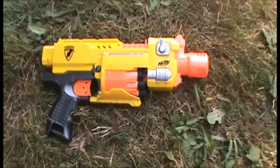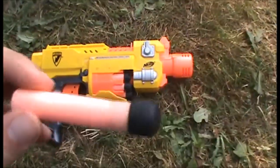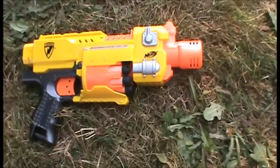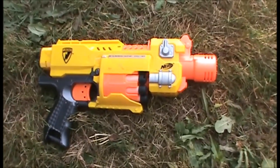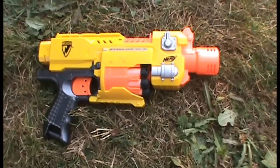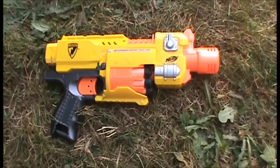The Barricade was released in 2010, and it came with these Whistler darts. It works best with Whistler darts because it's a flywheel blaster, and the flywheels are spaced so that it'll grip the head of the dart instead of just the foam. So it doesn't work as well with Elites, but we'll still be using them in the range test.